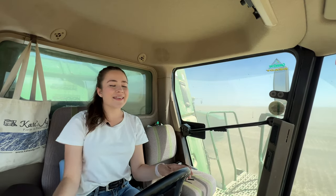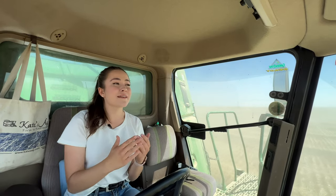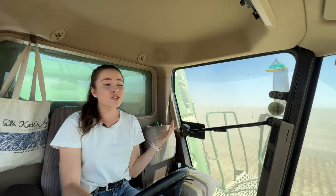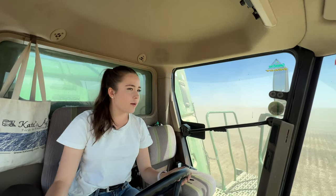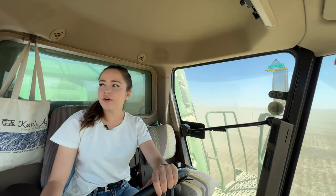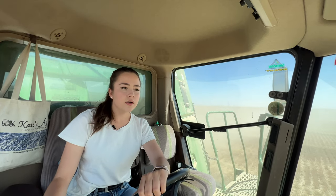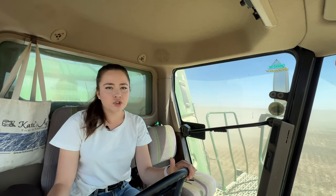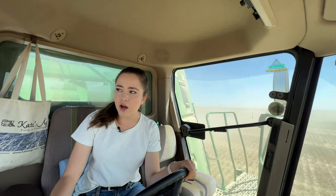Always have to wave at everyone in your harvest operation because it puts a smile on their face and it brightens my day and theirs — it just makes everyone a little bit happier. It looks like we're stopping for lunch after I get to the end of this row. It looks like my dad's going to do a dump on the go with our grain cart driver. I think the first dump with your grain cart driver, if you're both new to each other, should always be a stop.